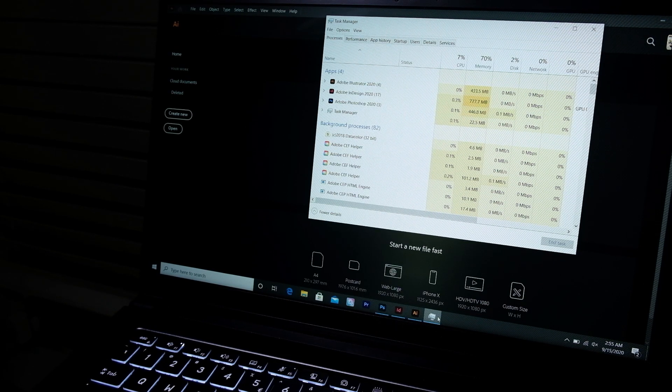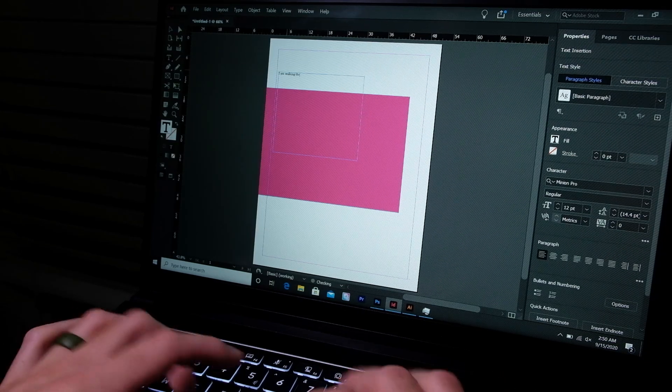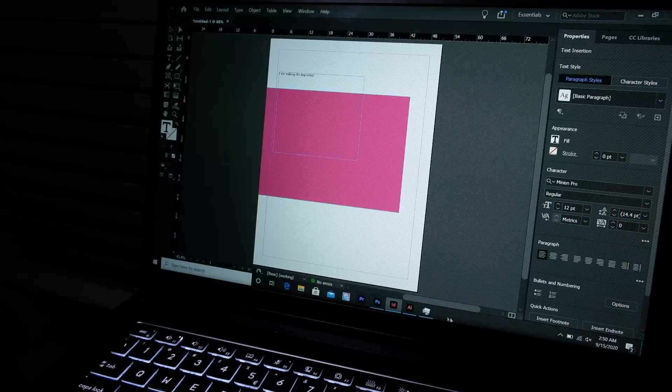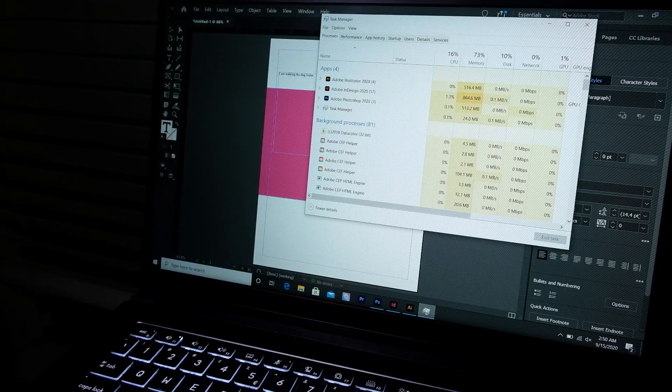Concerning multitasking, this laptop is able to run Photoshop, InDesign, and Illustrator simultaneously. The CPU usage hovered at around 6%, the RAM was at about 70%, and it used 0% of the integrated graphics. As I started to conduct some work inside of InDesign, you can see that it will rise up to around 20%, but as soon as I step out of the program, it settles back down. So regarding multitasking, it can handle that quite well.